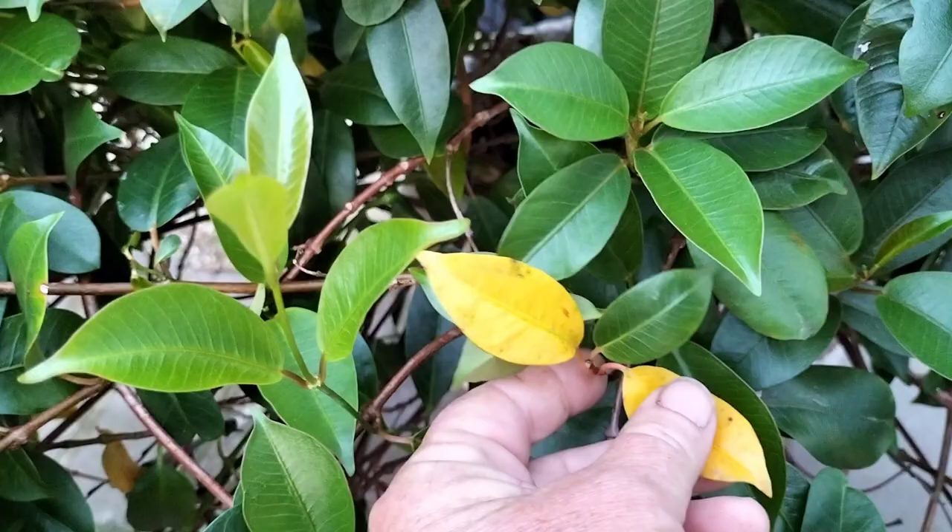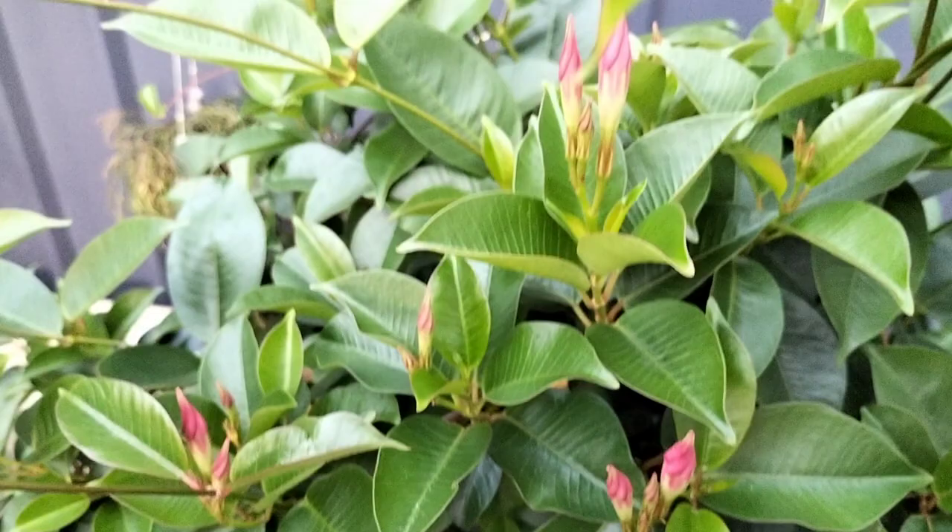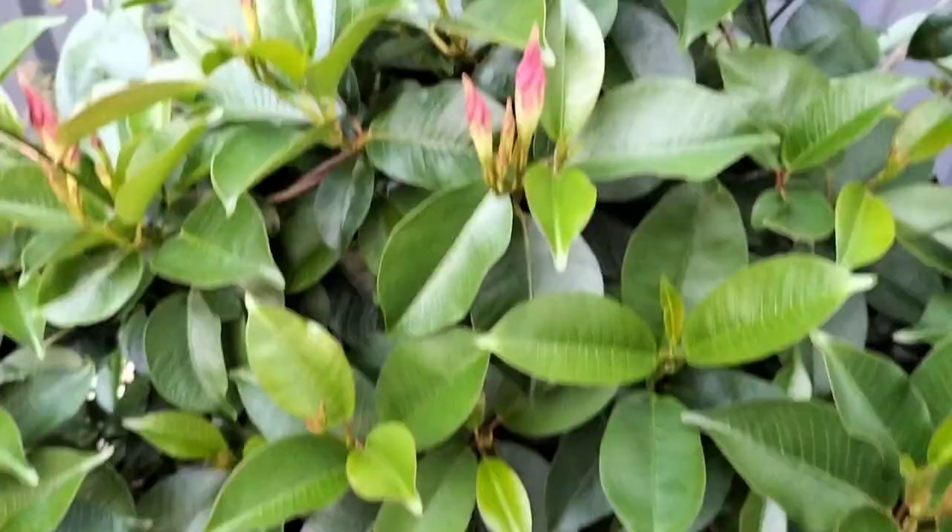And if you have new leaves that are yellowing, that's a sign of lack of nutrient or the pH is out. So just check that, fertilise during the growing season, and remove those older yellow leaves. Thanks for listening.